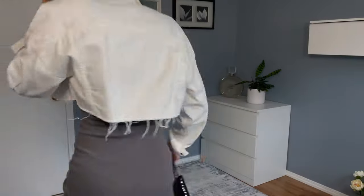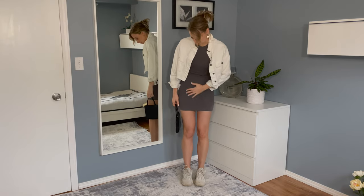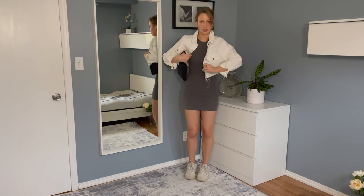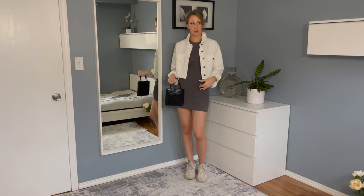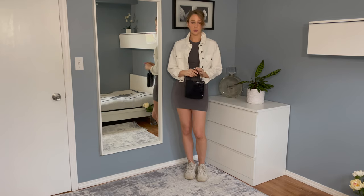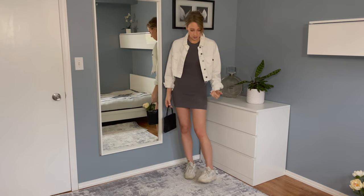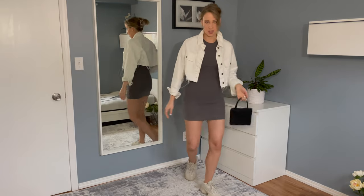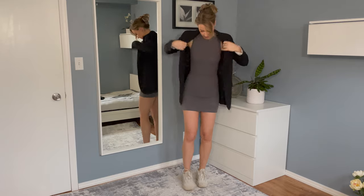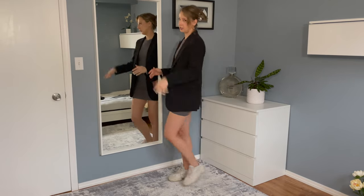This is the final outfit. I styled the Yeezys with an amazing dress that really matches the color palette of the shoes, paired with a small crossbody bag and a nice jacket over top to pull the whole look together. I usually wear the Yeezys with a dress in the summertime when I'm feeling a bit flirty and fun — you don't have to only style Yeezys with pants or sweatpants, you can absolutely style them with dresses too. I also added this black blazer, which makes the look a bit more professional — very much the Instagram girl aesthetic that's been really popular.